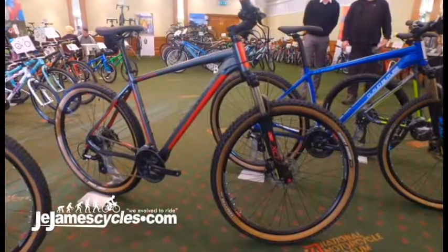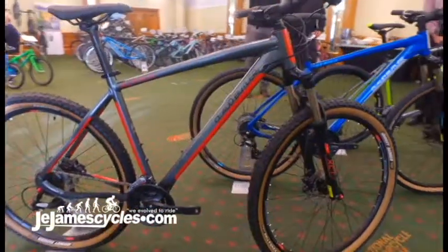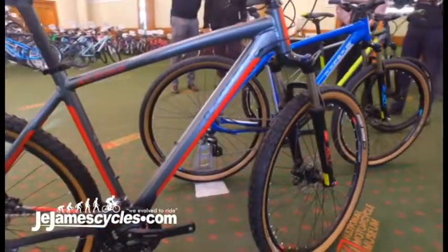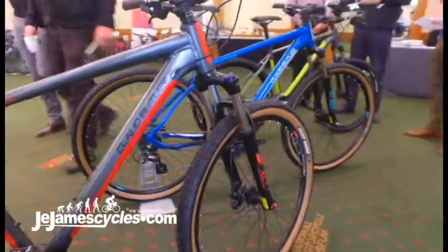Hi guys, here to show you through some of the new Claude Butler model year 2018 mountain bikes. This one in front of you is the 650B Alpina. Alpina has been around for a long time, so it is one of Claude Butler's most famous brands.